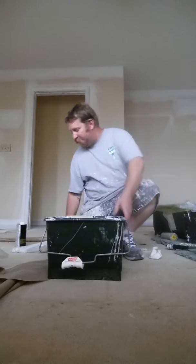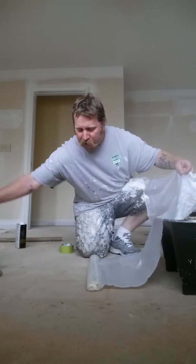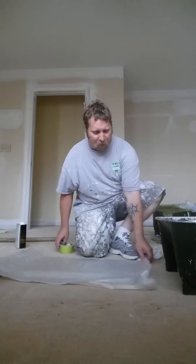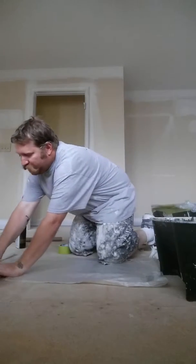Hey, today I'm going to show you how to save a little cleanup on painting with a small room or something and you don't want to have to clean out your 9-inch pan. We're going to put some plastic in it. So you take a 9-inch pan and you cut your plastic to about the size you need.